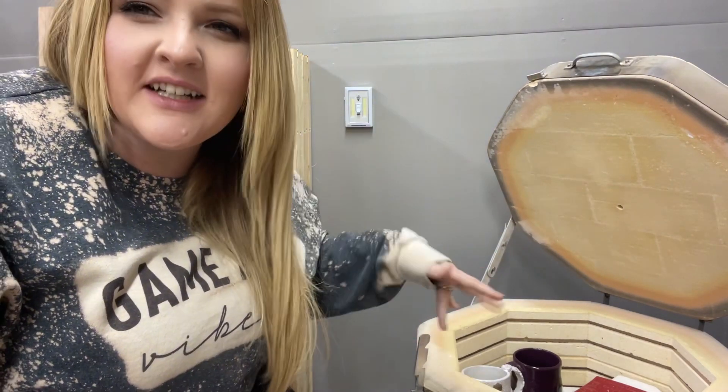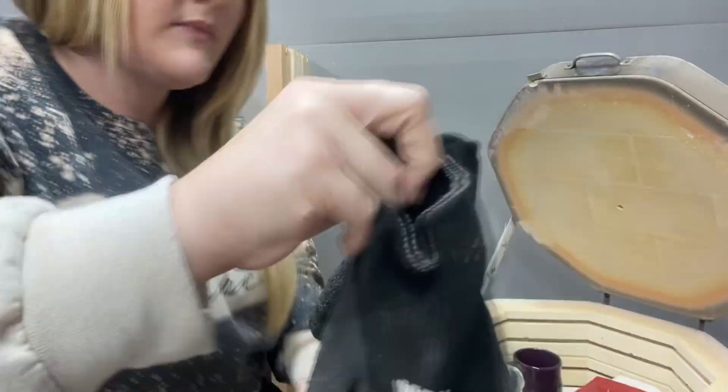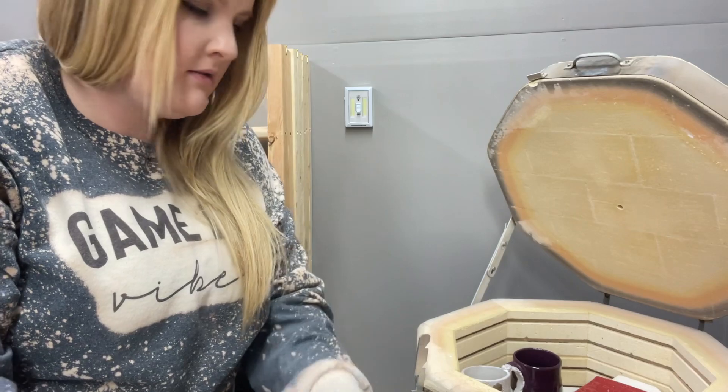Good evening everyone, I'm back with another kiln opening. It has been roughly 24 hours since the last one, so this kiln is getting a lot of use right now. There's not much in here because it's some big stuff. I propped the lid open just to help it cool down a little bit more, but it is good to go now so I'm gonna dig in.